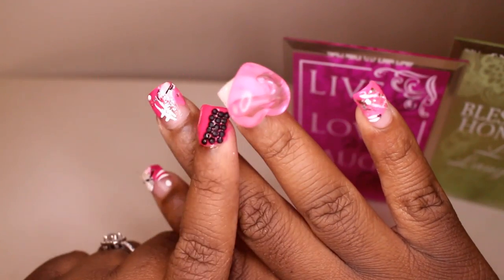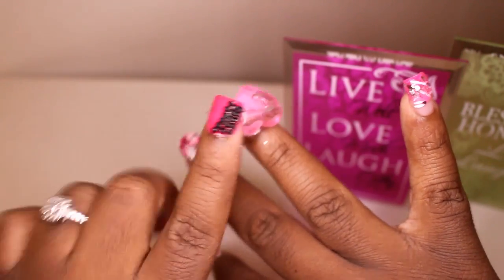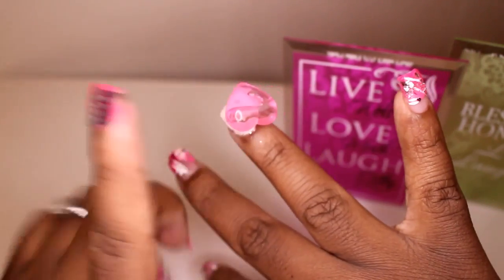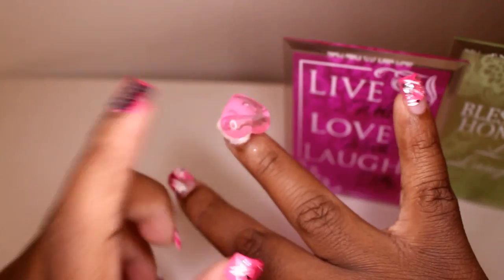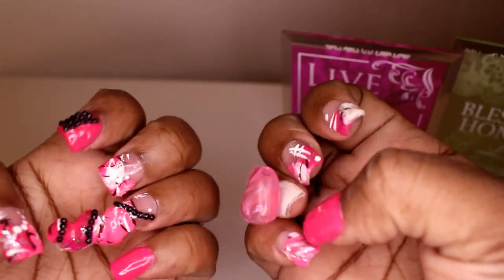On the pinkies I went basic. On the ring fingers I of course wanted to match the intensity of the ring finger, so I did a big heart over here. The pinkies are just basic. So this is basically my set — I'm going to take these off of course; this is just for breast cancer awareness week.